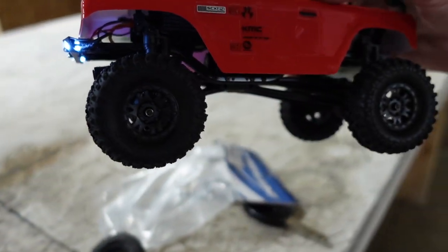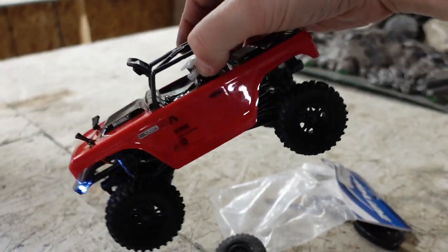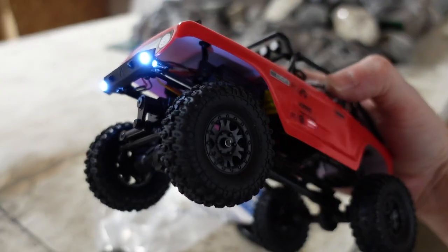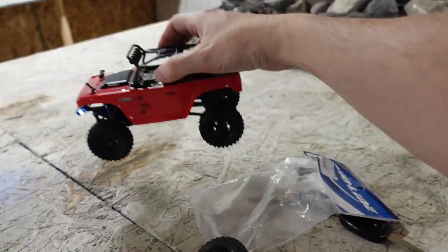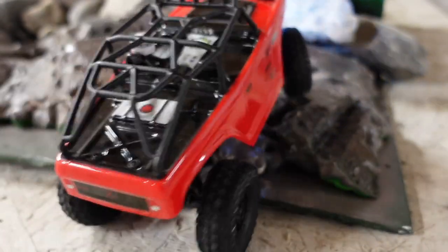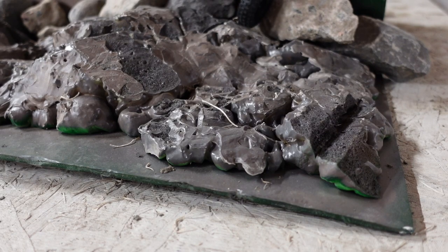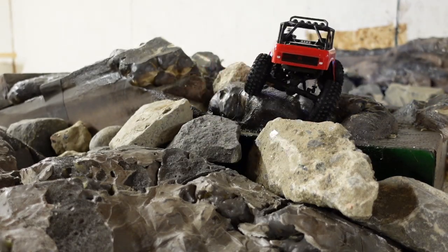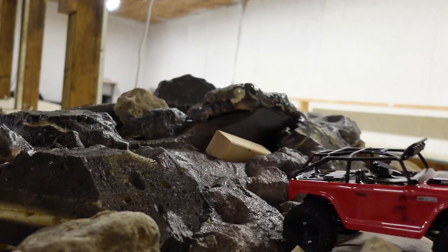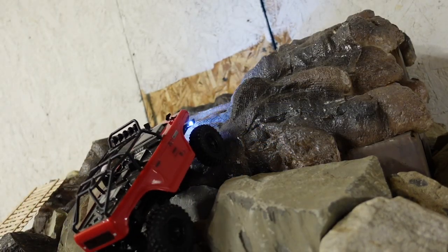And just like that, we are now on Hyrax tires with a little bit more weight. It's kind of noticeable, that little bit of weight. I think this wheel and tire package also weighs more because it has foams in it. Let's see how we do now — same approach. Doing it now. Advantage to the Hyrax so far, but we're going to bring it over to the spot where we struggled and see if the Hyrax tires and the weight makes any difference.